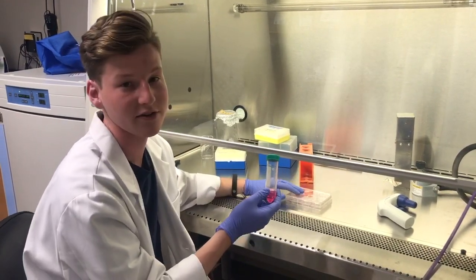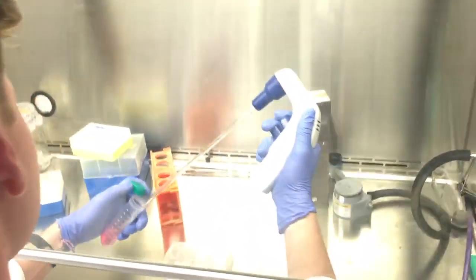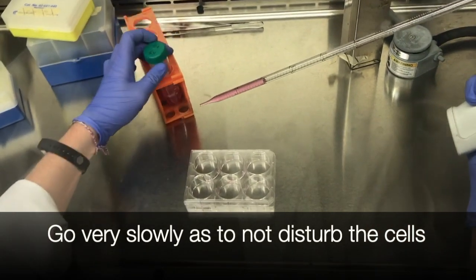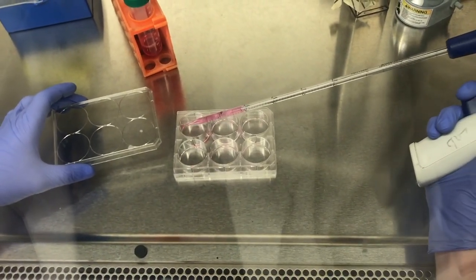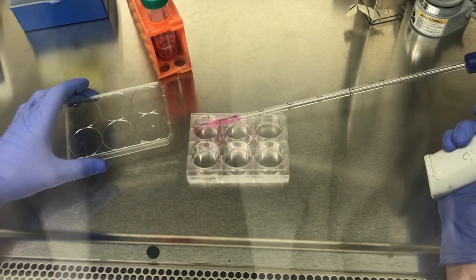Also, if you're using any drug treatments, they will need to be added in low serum media so you can let it sit overnight or for however long you need. Be very careful when putting the media back on the plate — if you do it too fast it could disturb your cells and ruin the scratch assay. Don't touch the bottom of the well, go very slowly, and it may help to dispense the media onto the side of the well.